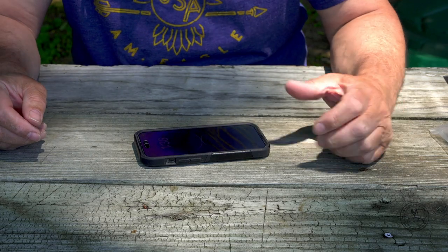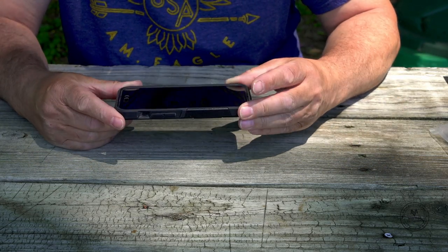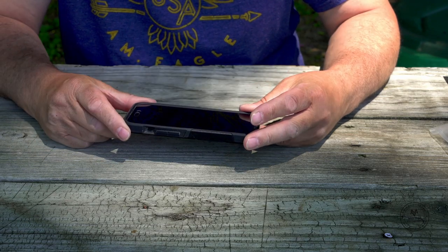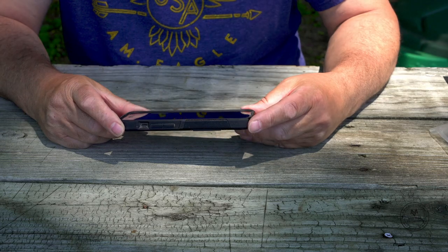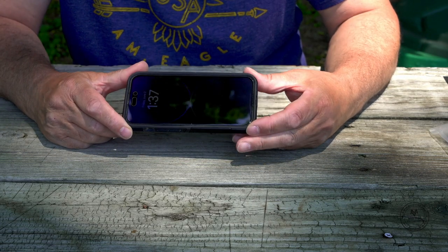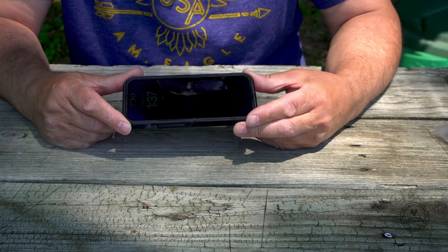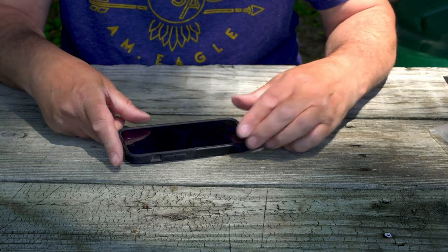I just bought something for my iPhone that I've been looking for. I need something for taking footage and pictures under the water — it doesn't have to be for deep water, but I love to keep my phone dry, and that's why I bought this.